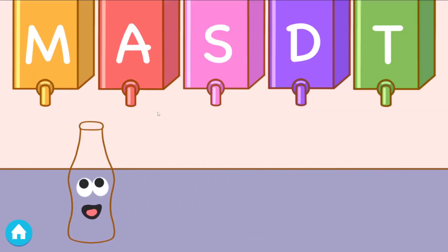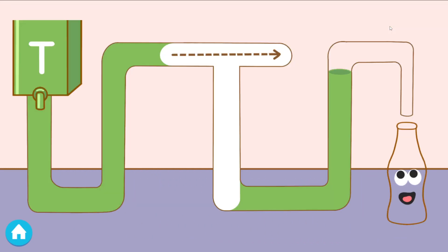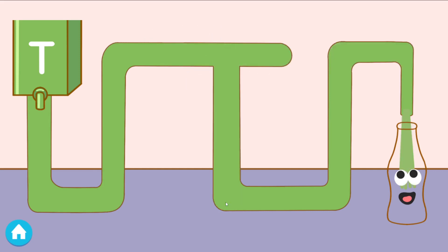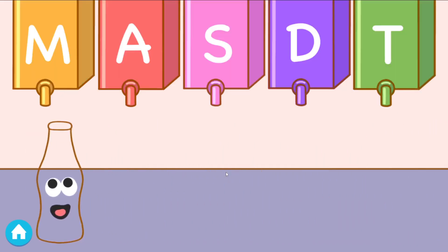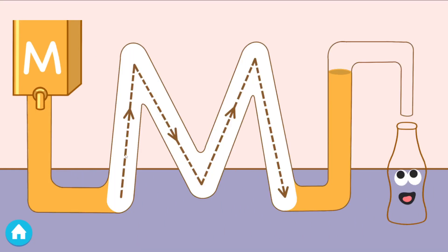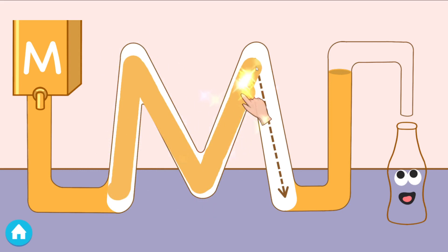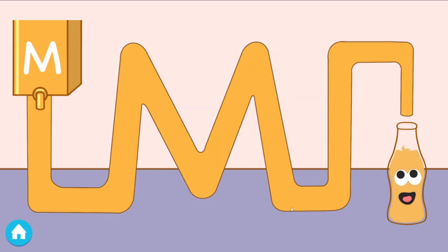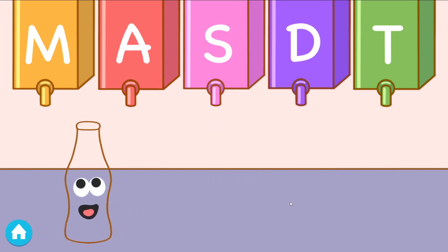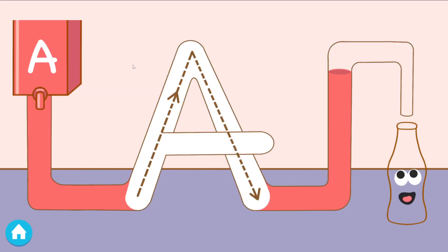Tap the juice that makes the sound. Trace the letter to fill the bottle. Tap the juice that makes the sound. Yay. Good job. Trace the letter to fill the bottle. Tap the juice that makes the sound. Yay. Good job. Trace the letter to fill the bottle.